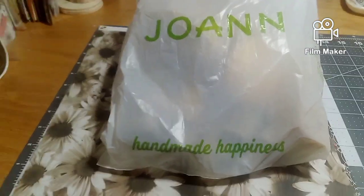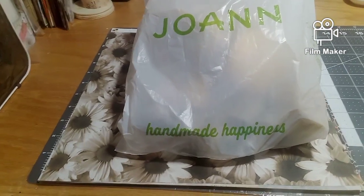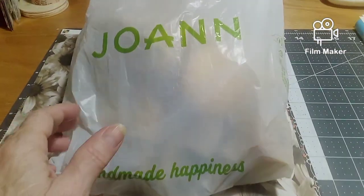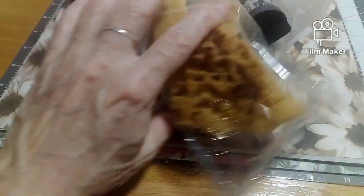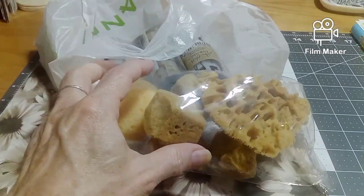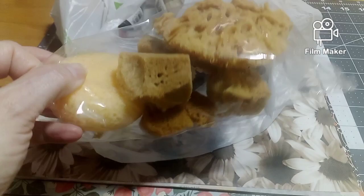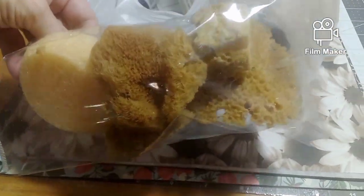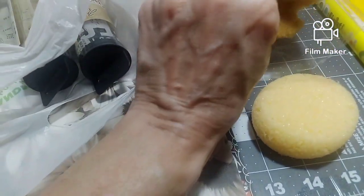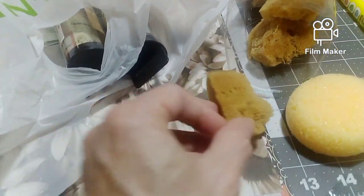I would have showed you on my last video, but it got kind of long, so let me show you what I got. I got some of these sponges that will be different for different textures — I think those will be fun to try out. They have different little textures in there that will make nice effects when you put some paint on them and put them on your backgrounds.